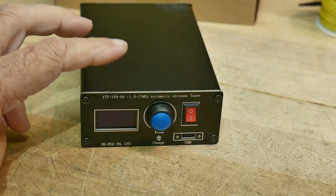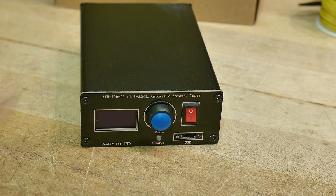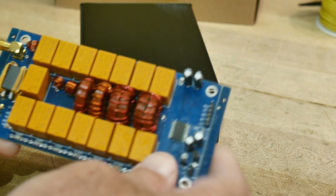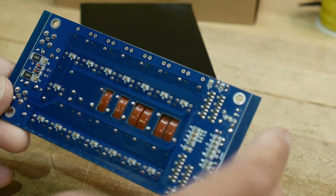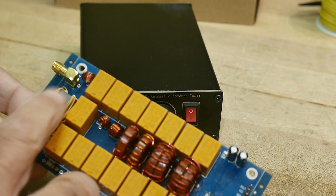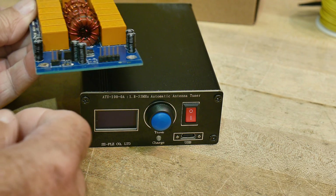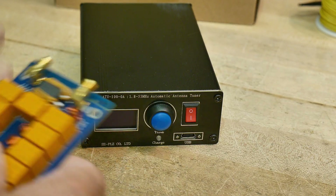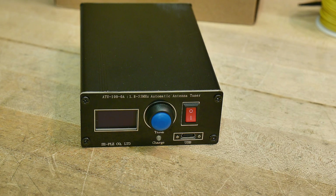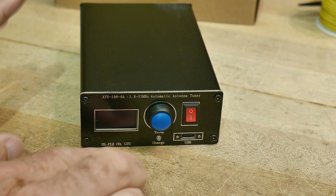Doing a review today of the ATU-100 antenna tuner. I've done one of these before — I'll try to link it below. You can buy these in kit form where you get a PC board with surface mount components loaded, and you have to put in through-hole components and wind the toroids yourself. This product is based off that same design but comes pre-assembled in a box, battery powered, with the display already attached. If you're not into kit building, this is the one you want.